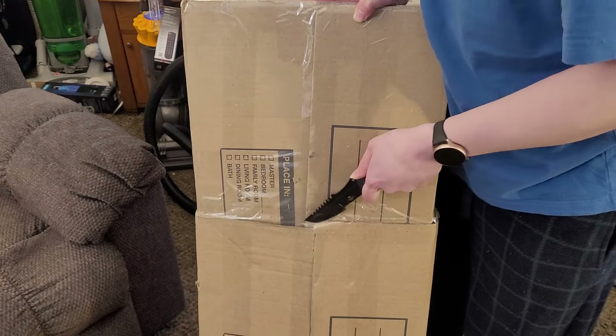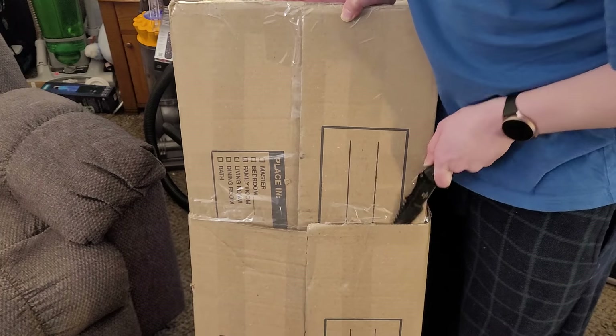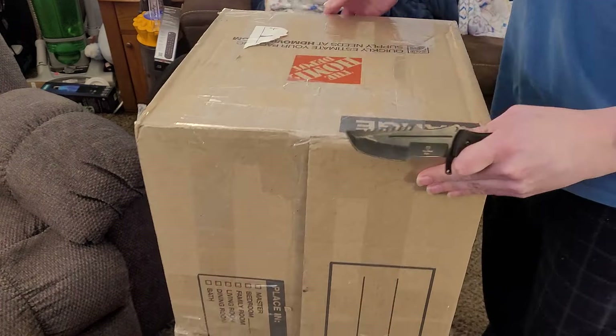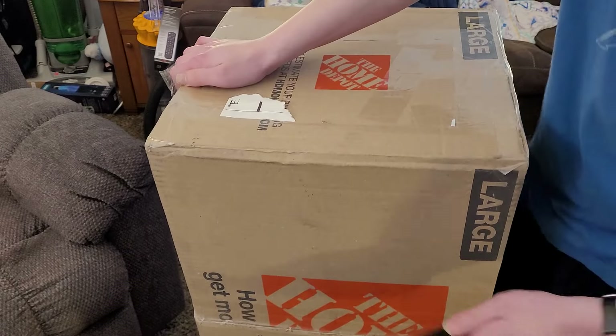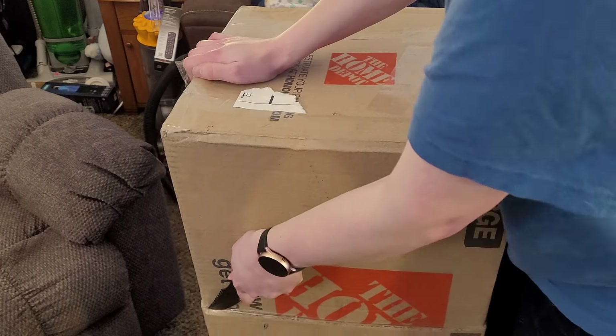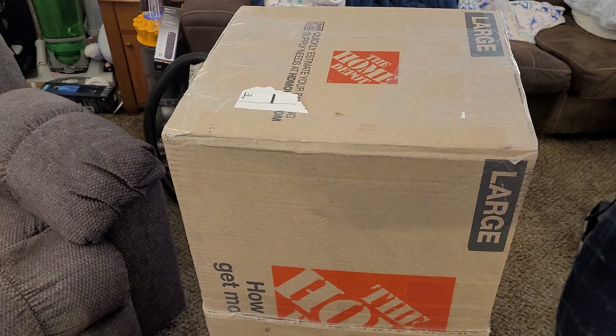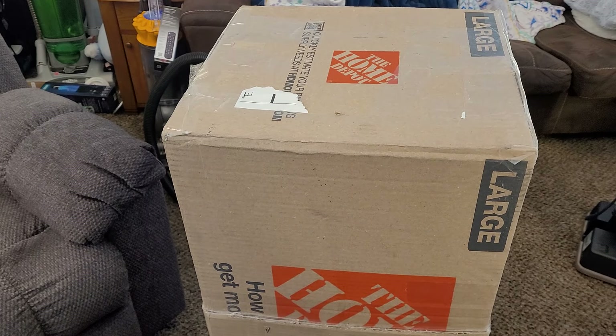This is actually one of two similar-esque machines that I'm getting from Nathan. The other one will arrive in a few days, and that one I will not hint as to what it is until it gets here, although this one is arguably way more exciting.